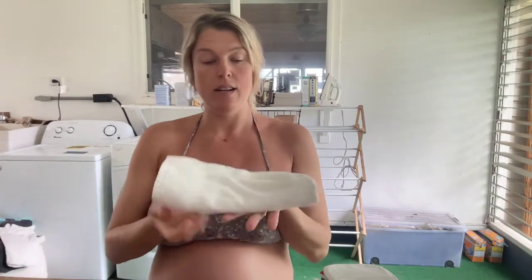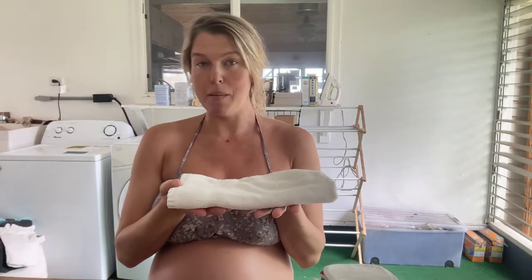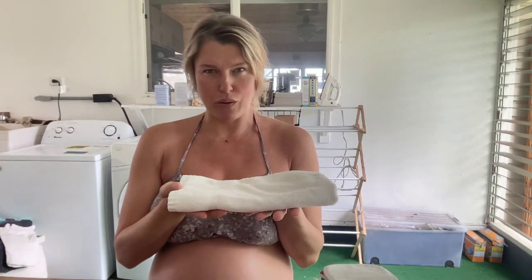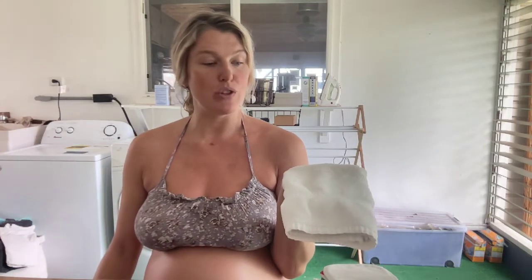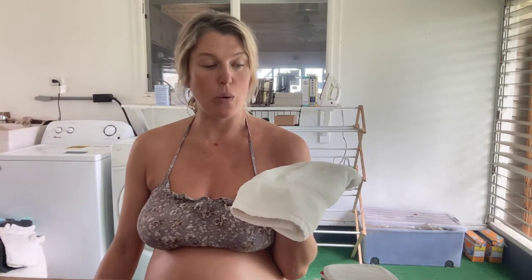You can just tuck that into your undies. That might be good because as the frozen elements melt, it won't go all over your pants or bed. The reason why we're making these is because it's common for people to buy disposable pads, but pads are made of plastic and plastic doesn't biodegrade for a thousand years.